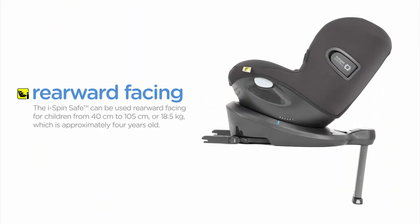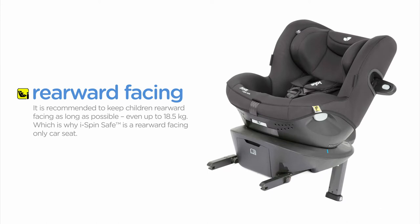The iSpinSafe can be used rearward facing for children from 40 centimetres to 105 centimetres or 18.5 kilograms, which is approximately four years old. It is recommended to keep children rearward facing as long as possible, even up to 18.5 kilograms, which is why iSpinSafe is a rearward facing only car seat.